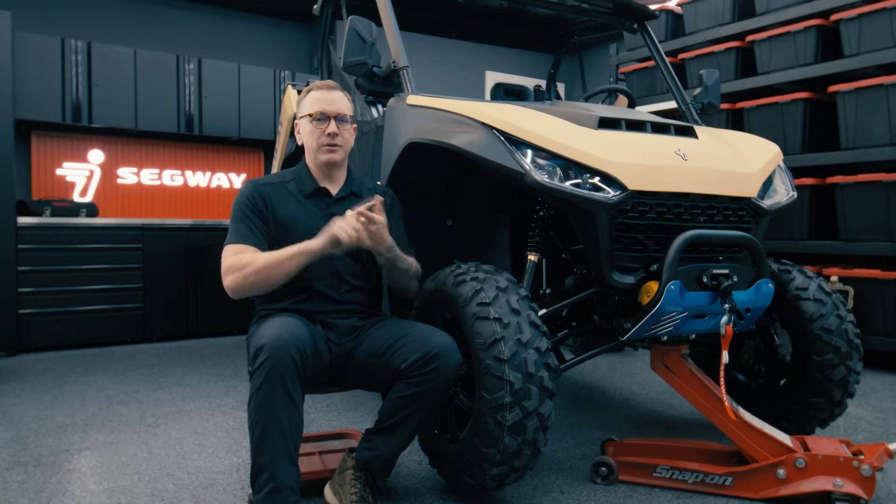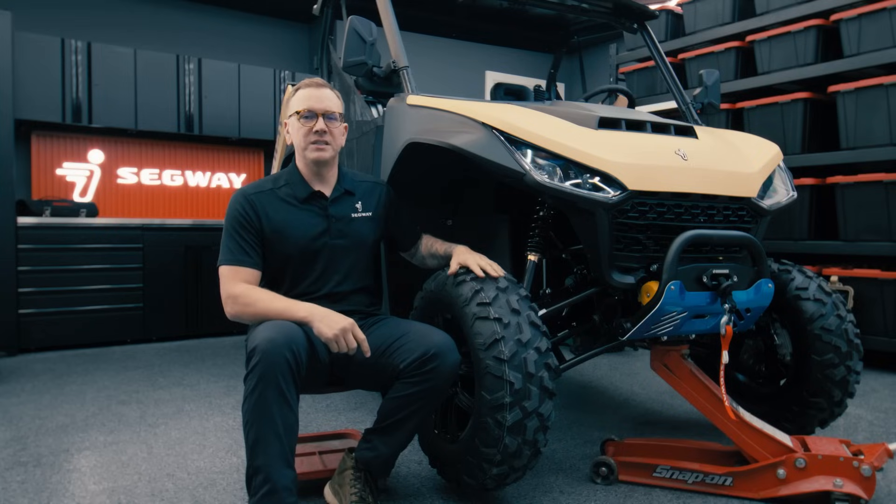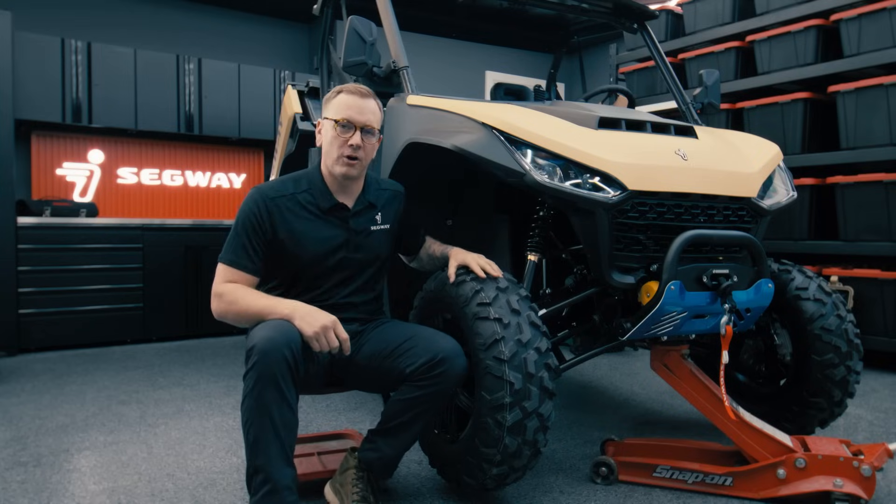What's going on everybody? Today we're going to talk about adjusting your suspension and ride height for the UT-6, the UT-10, and the UT-10 crew. We're going to show you how to do it on the UT-6, but the process is the same for all three vehicles.